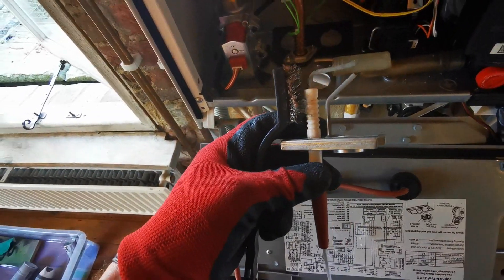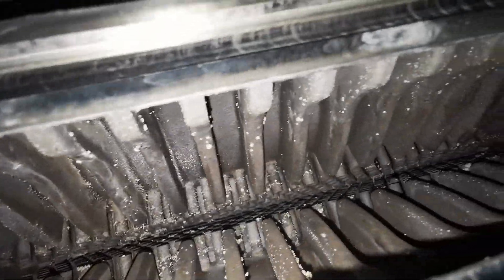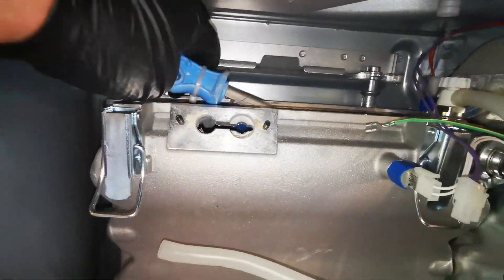Remove the electrode — two nuts — take that out and give that a clean up. The gasket needs to be changed yearly according to Alpha, so make sure you stock up on the gaskets. They've changed design; they're now graphite, so incorporate that into your servicing price.